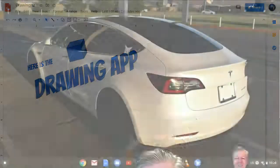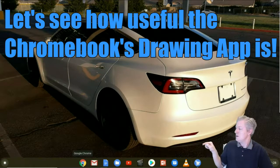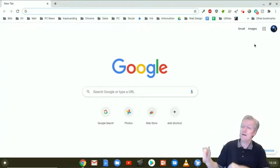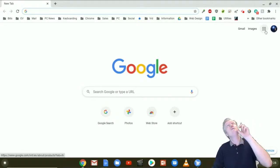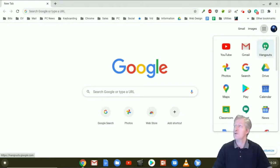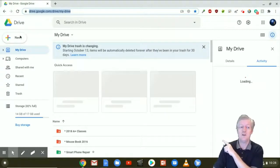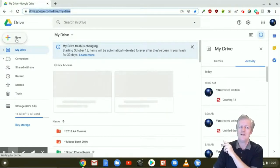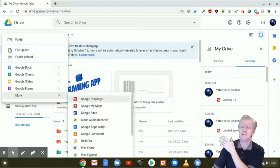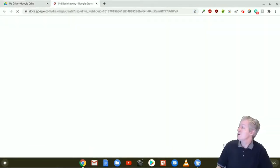Let's find this app. Here I am in my Chromebook. I'm going to click on the Chrome browser icon and it will open up to a new tab. Right above you see the apps — I'm going to click on apps and start Google Drive by clicking that icon. Now I'm in my Google Drive. Click on New, then go down to More, and you'll notice the option for Google Drawings. Click on Google Drawings and it opens up — here we are inside of Google Drawings.